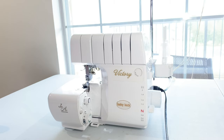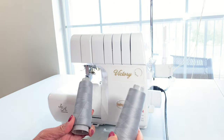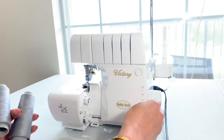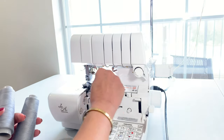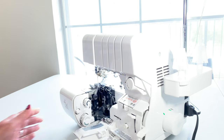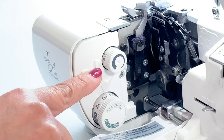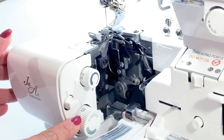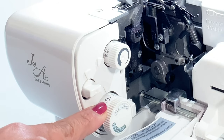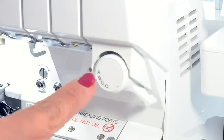On the Baby Lock Victory machine, we're going to use only two threads: one in the left needle and one in the lower looper. I've already removed my right needle, so I only have one in there. We also have to make some changes to the width and the length. I've changed my width to about right in between 7 and 7.5, and I've set my length to about 2.5. We're also going to set the stitch selector to A.